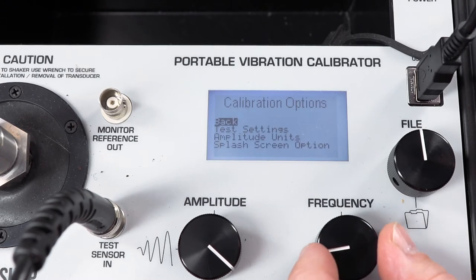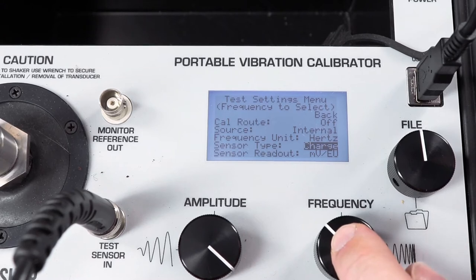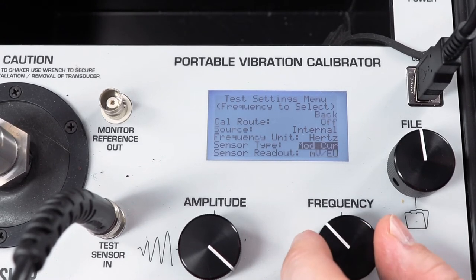Within the Calibration Settings menu, change the sensor type to ModCurr. ModCurr stands for Modulated Current and is used for AC current output sensors.